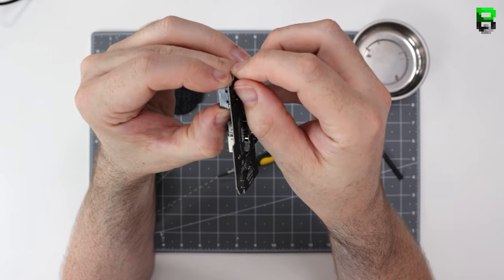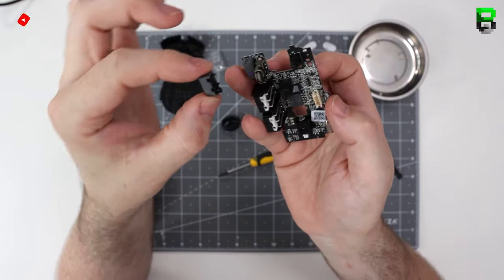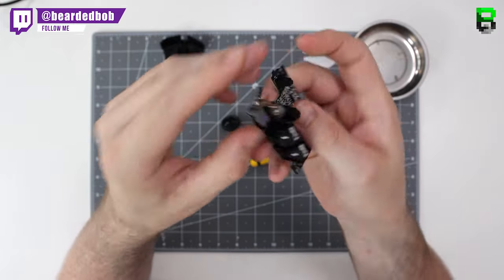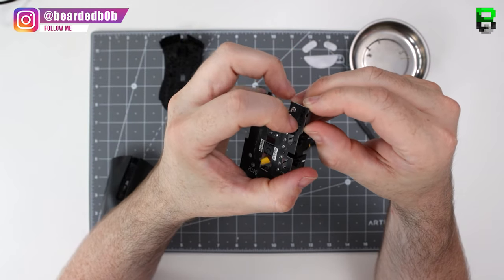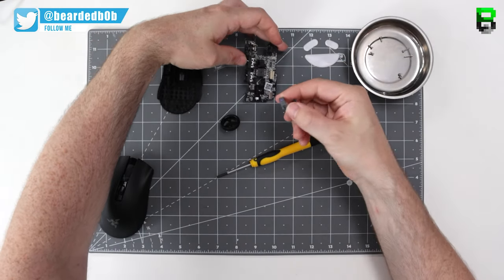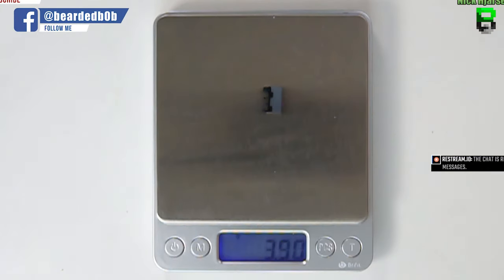You can pull off the switches here if you wish — push this little clip in here and out comes the Razer micro switch. Do this on the other side. You can't put these in any other mice other than Razers at the minute — it's only Razer's PCBs that will fit them, so you can't do anything else.